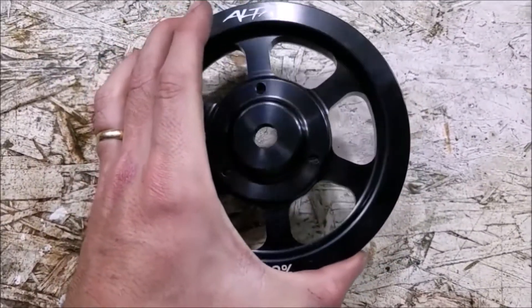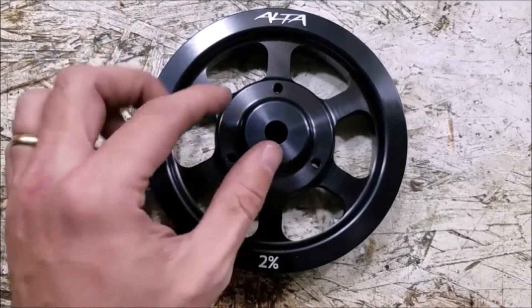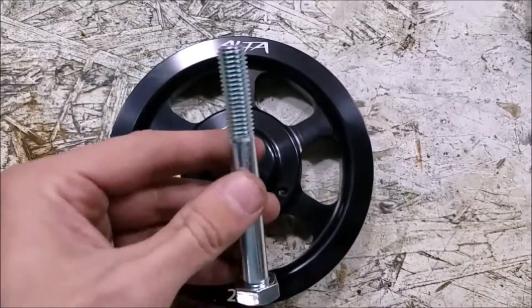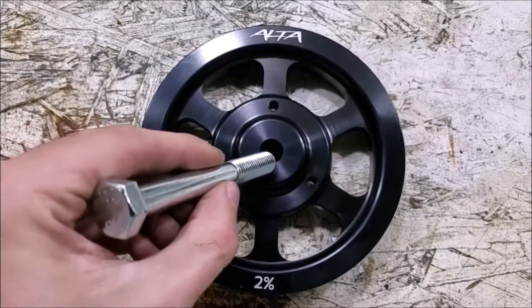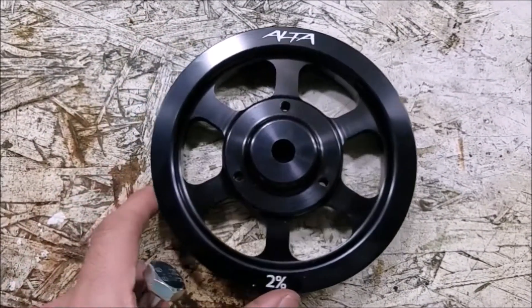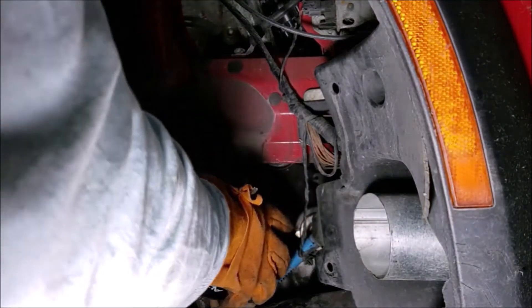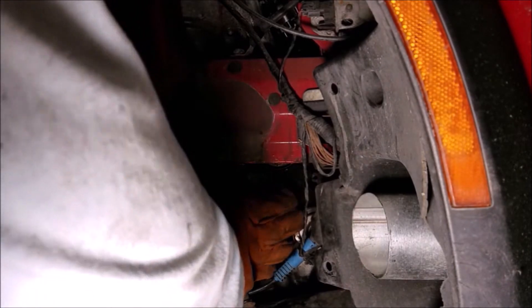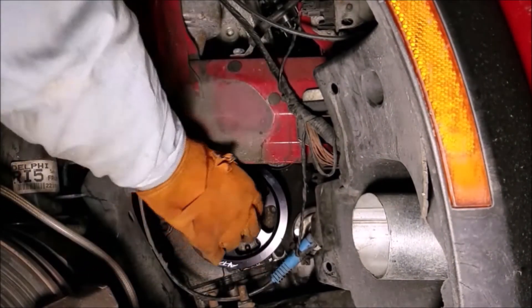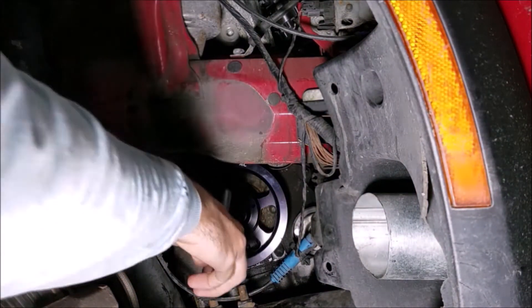What I'm going to do is heat the new pulley up a little bit — put it in some hot water so that as I slide it over the crankshaft it's expanded slightly and will slide on a little easier. We're going to use this 100 millimeter bolt, which is long enough to start pulling the pulley down and get it seated before we swap in the stock bolt. The pulley just came off the boiling water — got it seated on there and now we'll get it fully seated.